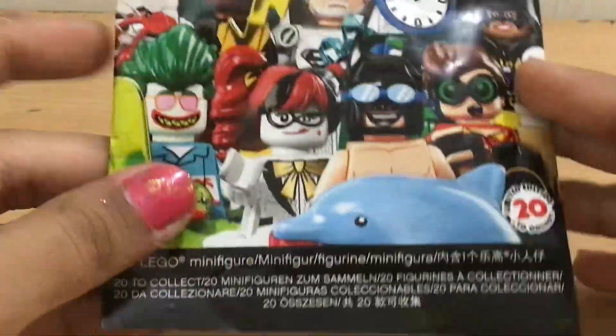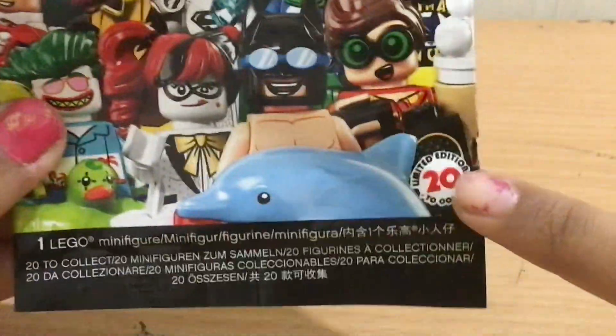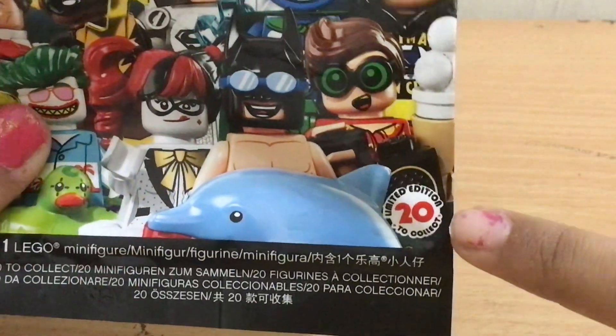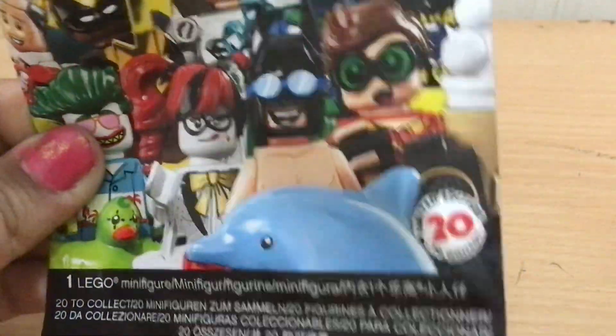Hey everybody, so today I'm gonna open this Batman series minifigure pack. There are 20 of these but I found one of them — let's see what's gonna be in here.